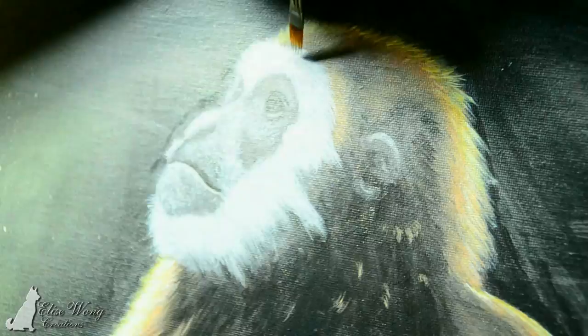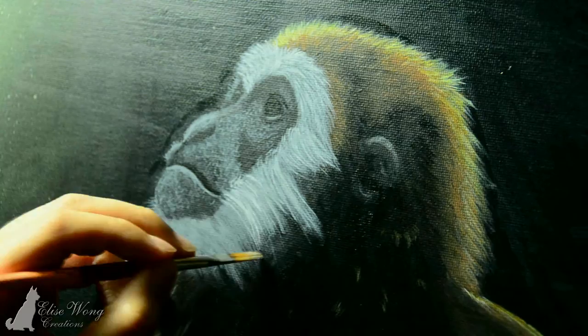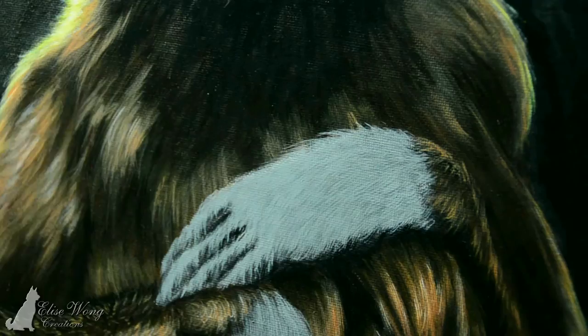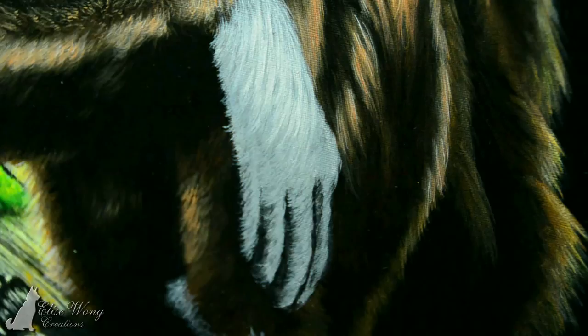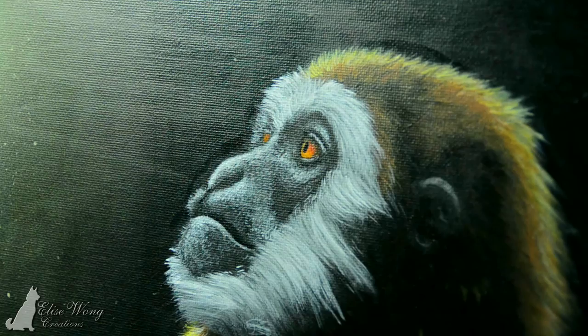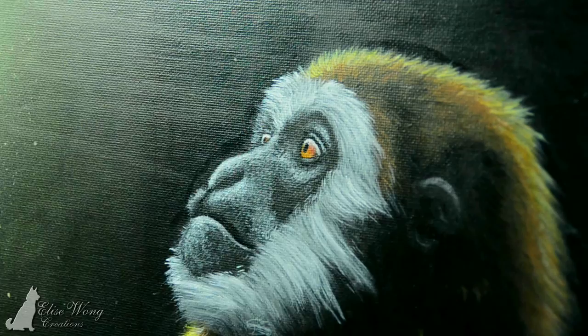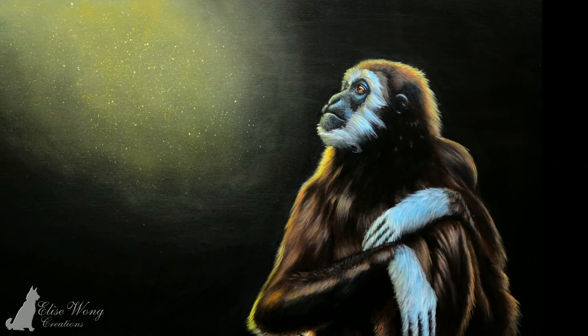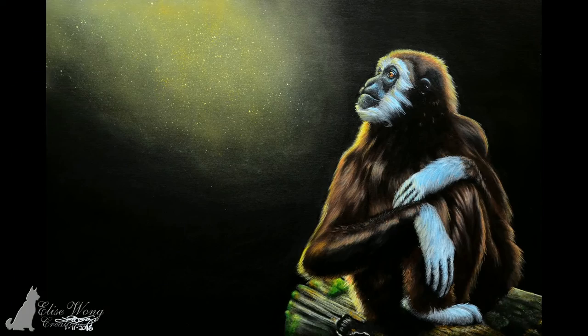I'm also doing the details on the fur around the face. Now I'm adding the highlights — I just dab the paintbrush on the face. Adding the highlights for the hands as well. I'm using white but not pure white because I don't want it to be too bright. For the eyes, I block in the solid colour, add a little dark on top and lighter at the bottom, then add in the highlight.